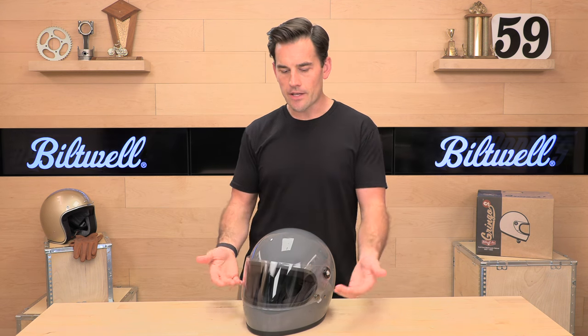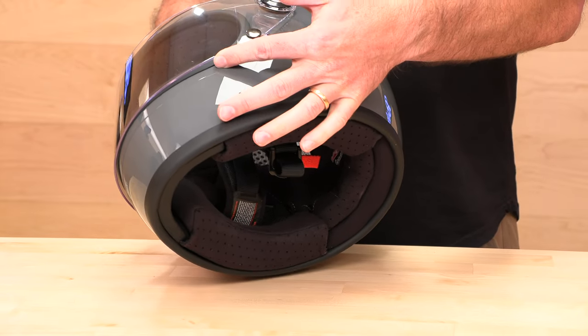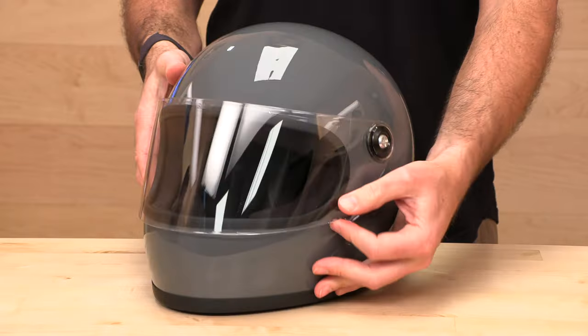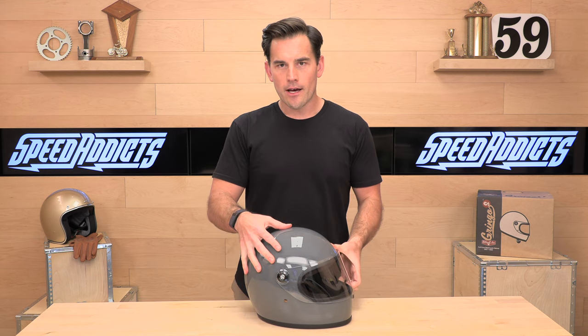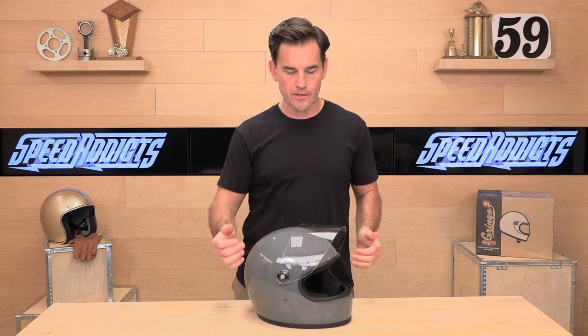It is a vintage helmet, so as far as the face shield seal goes, it doesn't make a real positive seal — you are going to get some air even in the fully locked position. So this is a cruising helmet, not a racing helmet. It's about the vibe. The face shield is pretty robust with multiple positions, and we like that.